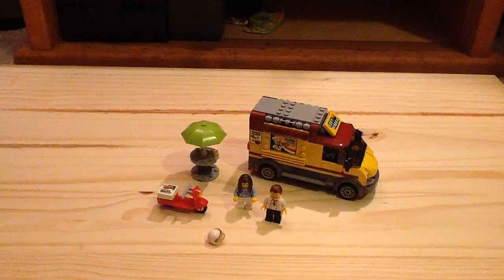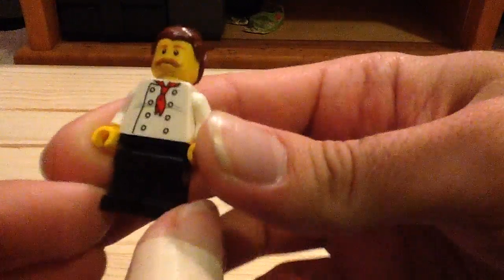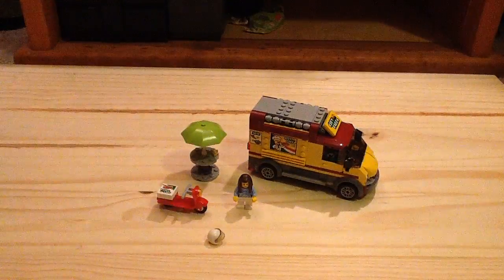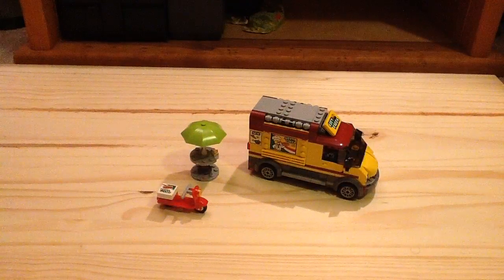Without further ado, let's look at the minifigures. We have the chef here — no alternate faces, and it uses the newer chef's torso. Then we have our delivery girl. She has a pretty cool torso, which I think is new this year. She also comes with a helmet.